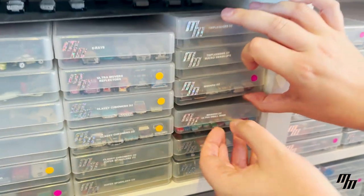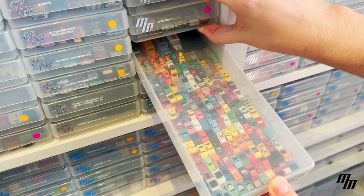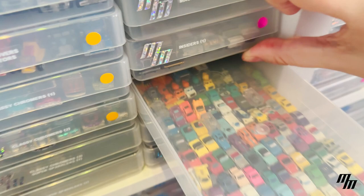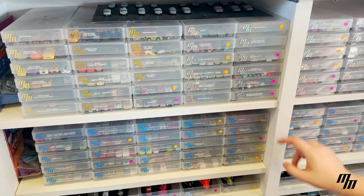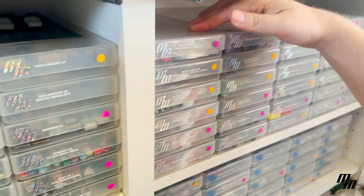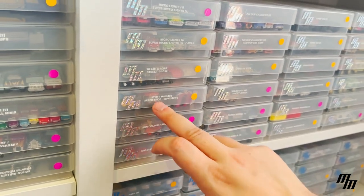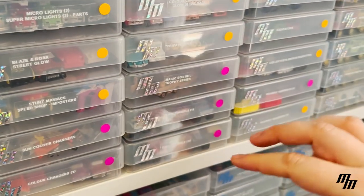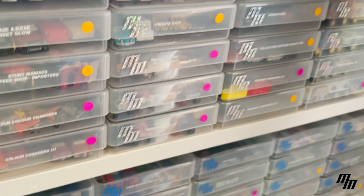We have the triple siders, smash ups, insiders series one — still a couple missing there, so I've got smaller transparent Lego bricks for those placeholders. Nearly complete — I think there's three or so missing from the insider series two sets. Best of, 10th anniversary — I completed the limited edition silvers and golds. We've got micro lights, super micro lights, blaze and rawn, street glow, stunt maniacs, speed shop, imposters, some color changes, glow in the dark, privatize, magic box series, and trophy series — all complete.